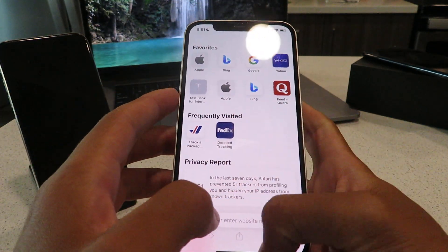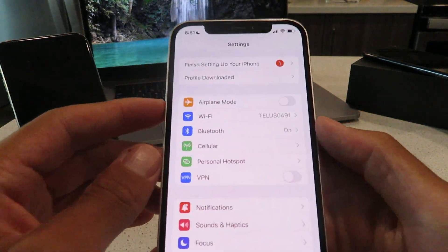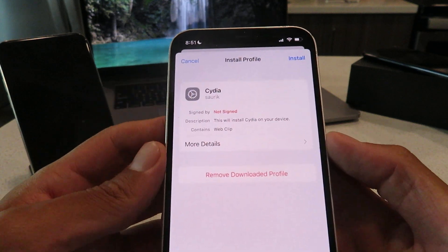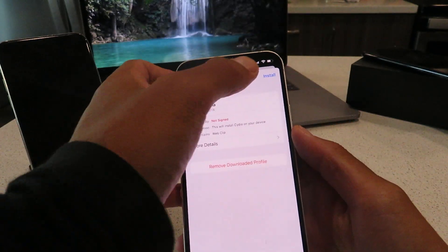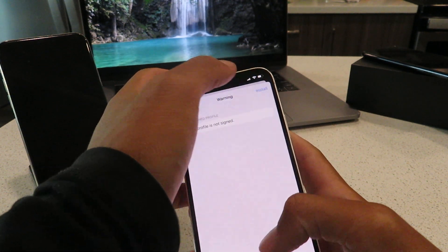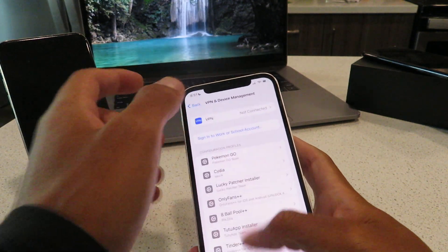Now we're going to go to our settings. It's going to say 'Profile Downloaded' right there — you want to just tap on that. There it is: Cydia Installer. This will install Cydia on your device. You want to hit install, enter in your passcode, click next, install, install, done.